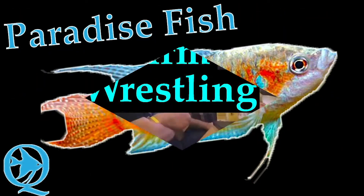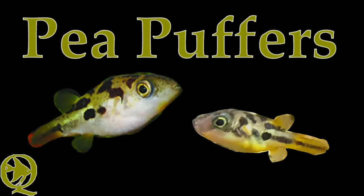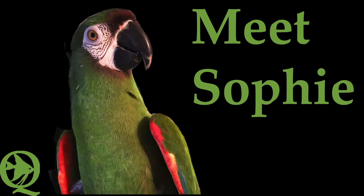Hey everybody, it's Susie Q, and I'm here to show you just what I do. I have a passion for fish and exotics too, so come along with me, it's Susie Q.